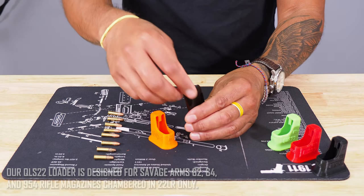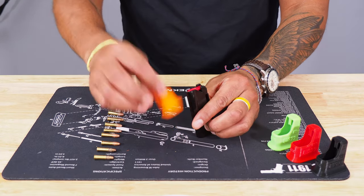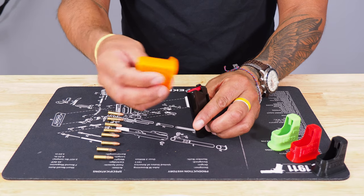If you've ever loaded this magazine, it's not difficult, but it's a little tricky. The Quickie Loader makes it a lot easier and does save your fingers.